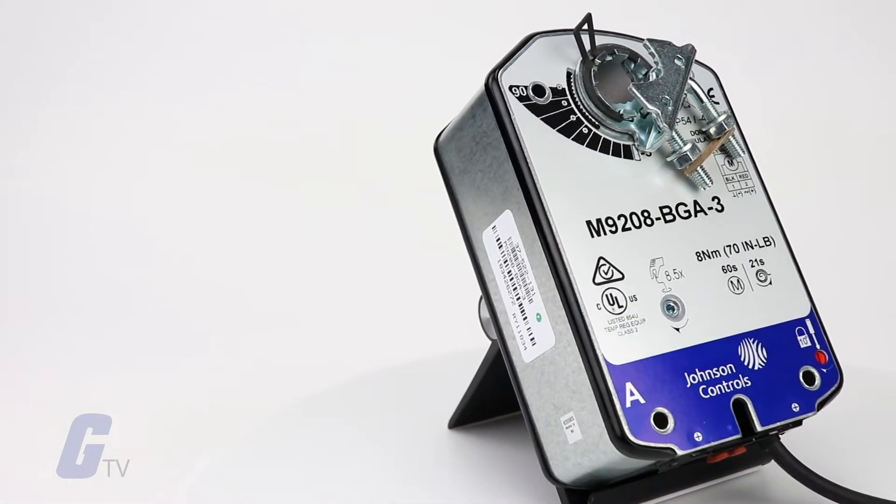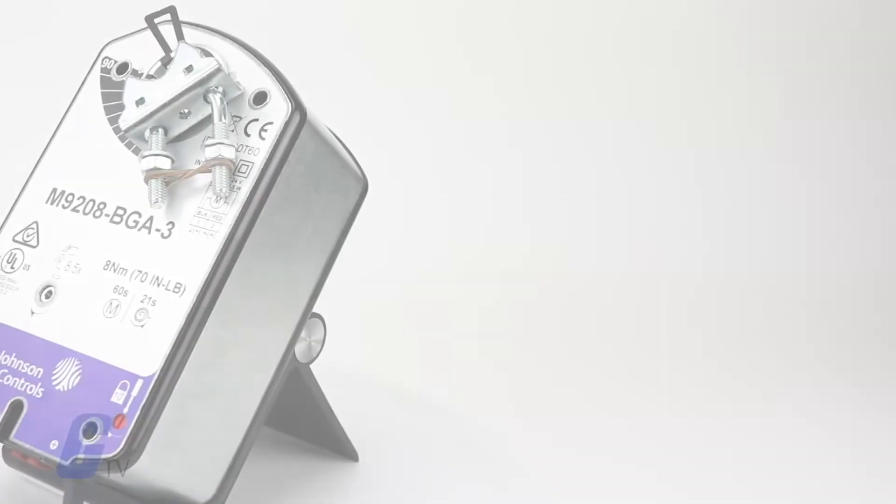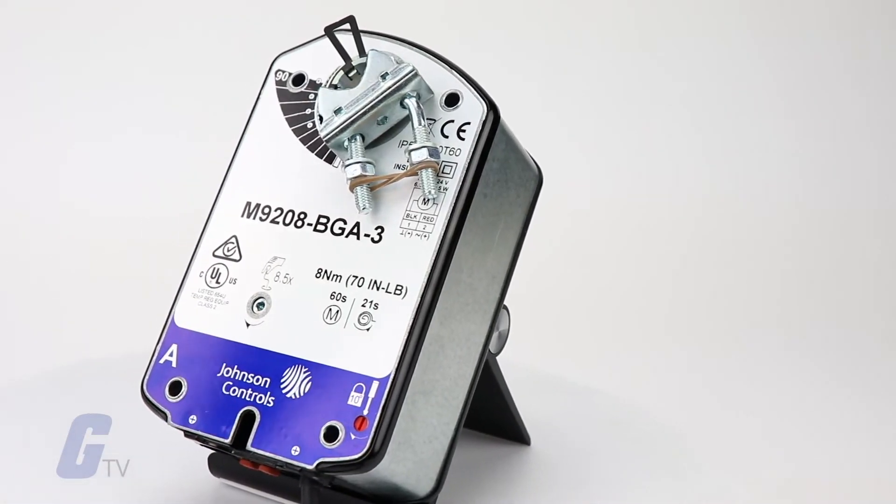Optional line voltage auxiliary switches are available to indicate an end stop position or perform switching functions within the selected rotation range.